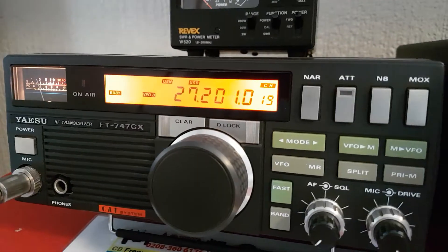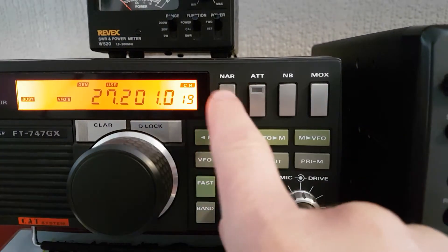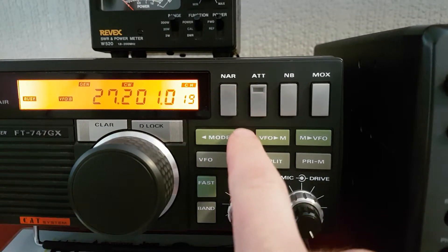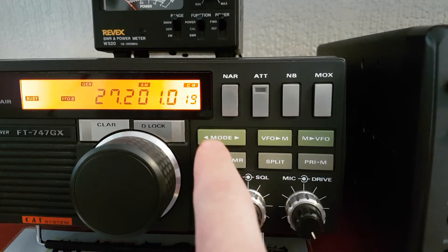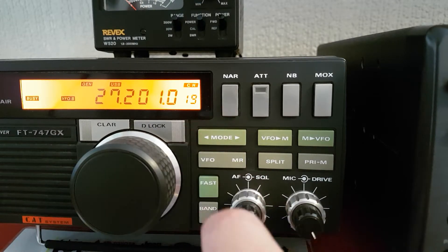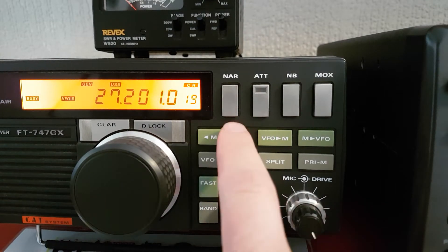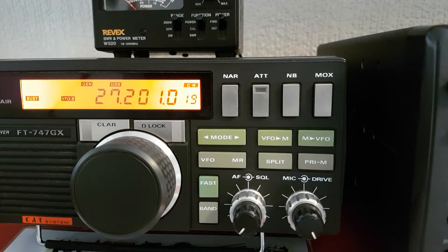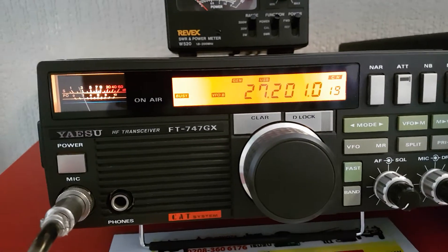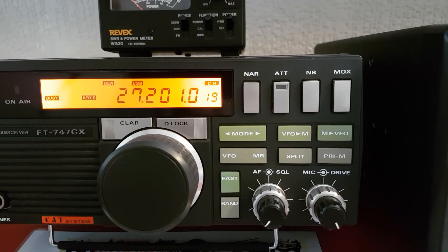That's voice-activated transmission — VOX — I believe, or something like that. Narrow: you get narrow CW which has the narrow CW filter fitted, narrow and wide. FM is just stuck in narrow — I think it's about 12.5kHz, possibly, I'm not sure about that one. USB is 2.4kHz bandwidth I think. Anyway, that's just a quick look — I wasn't going to do a full review today but I wanted to put it on and just have a quick look at it. Thanks for watching.